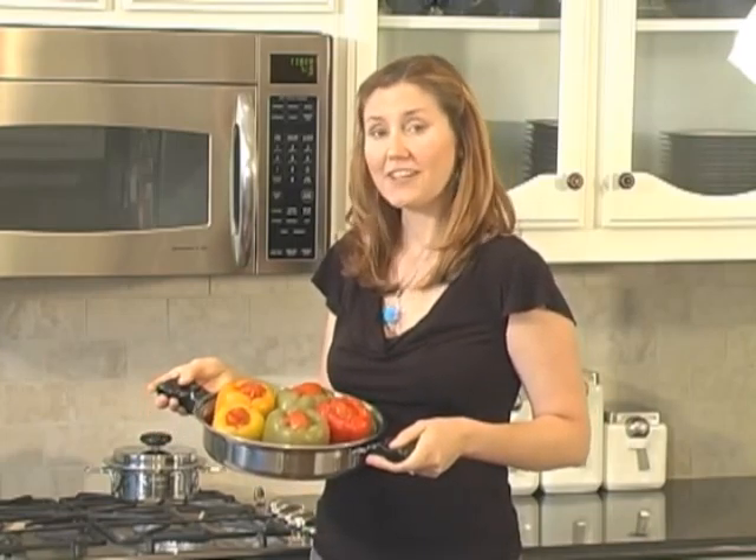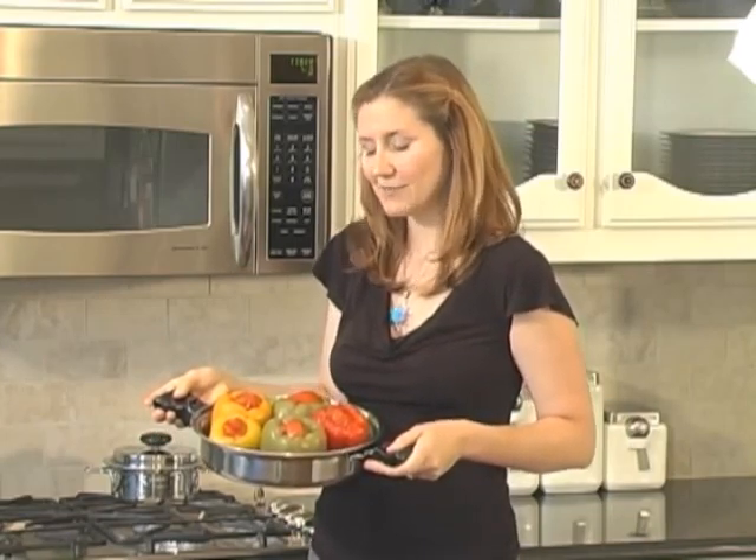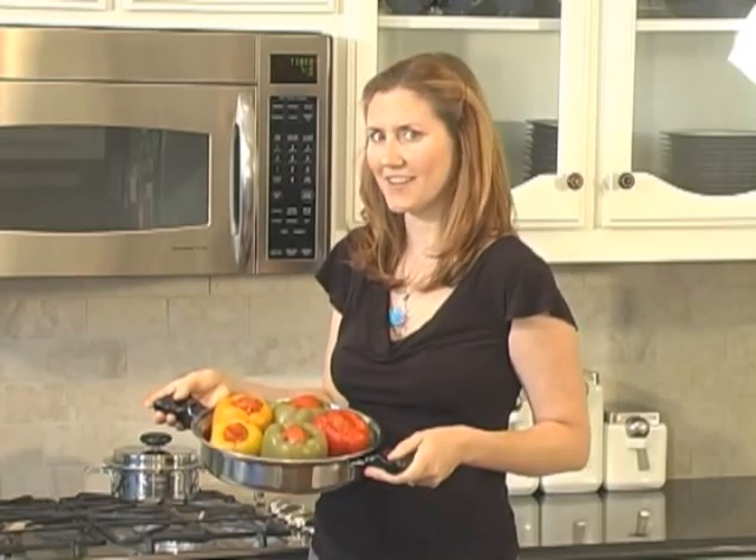Our peppers are done cooking, my kitchen smells delicious, and we are ready to eat. These make a great side dish or a main dish. Sometimes I like to have them with pasta and marinara sauce too. I hope you enjoy this low-fat, high-fiber stuffed bell pepper recipe.